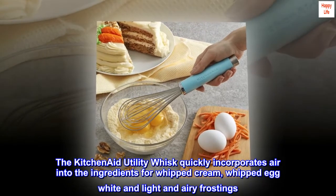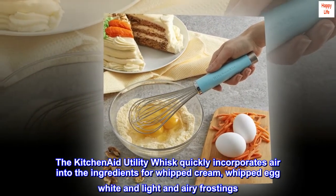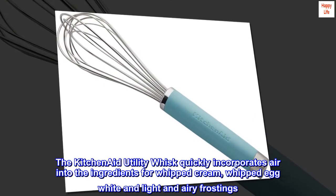The KitchenAid Utility Whisk quickly incorporates air into the ingredients for whipped cream, whipped egg whites, and light and airy frostings.